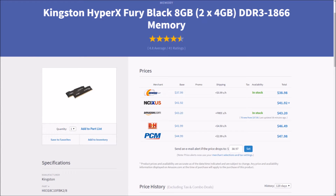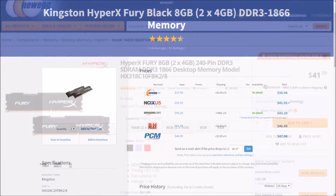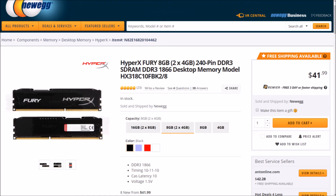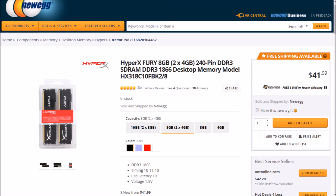Now let's toss in two 4GB sticks of Kingston HyperX Fury memory, for a total of 8GB with a CAS latency of 10 running at a speed of 1866MHz. This memory is great for overclocking and should be able to reach some of the board's max speed of 2000MHz. $38.98 with free shipping.